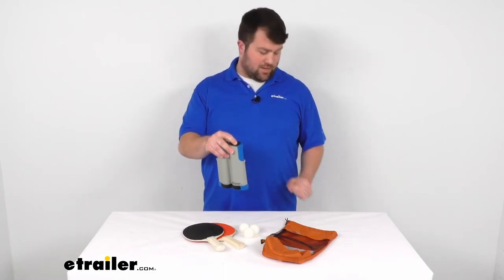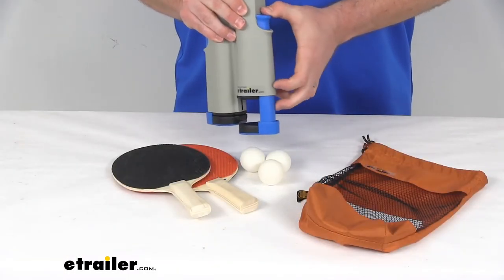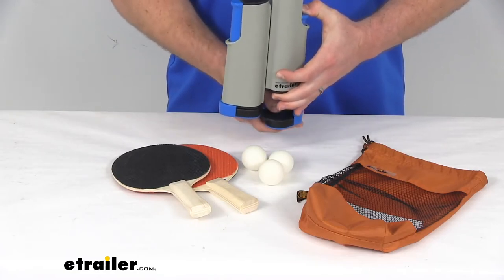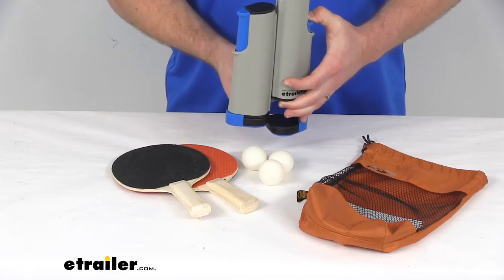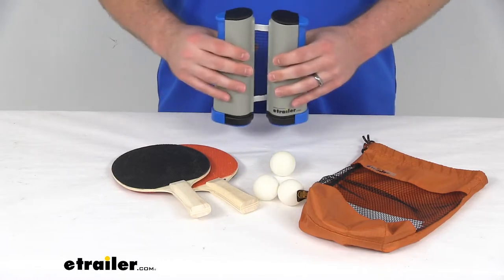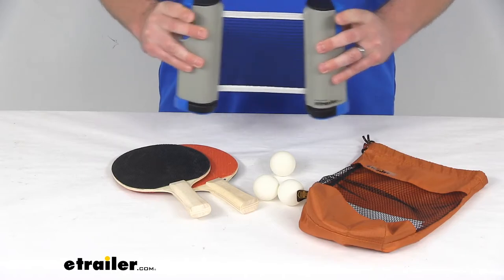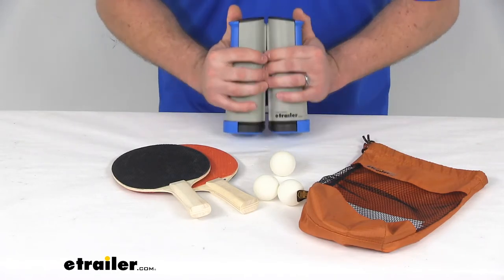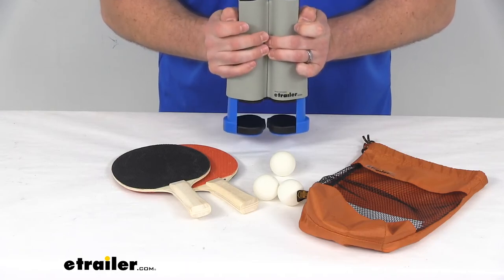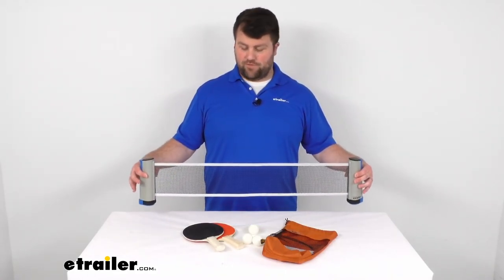To get it in place you simply push down on this blue tab here and that's going to extend the bottom of it. You can see on the bottom we've got this black rubberish pad that's going to make sure that we have a nice grip on the table without causing any damage. Having the expandability to put this out to six feet wide and to clip onto a one and three quarters of an inch thick table is going to allow us to play table tennis on just about any flat surface.